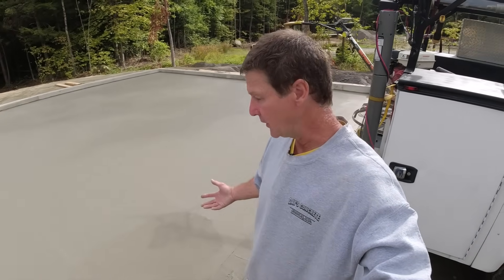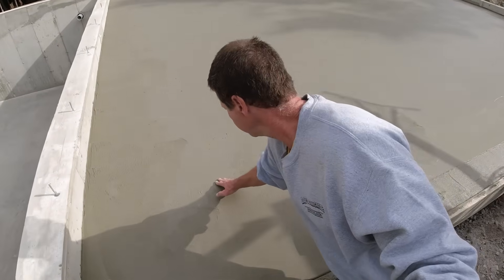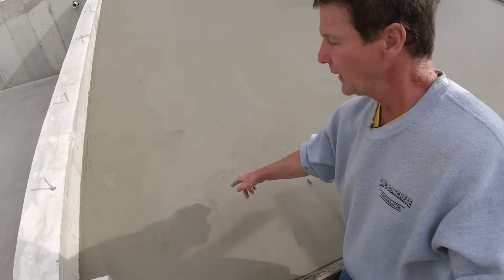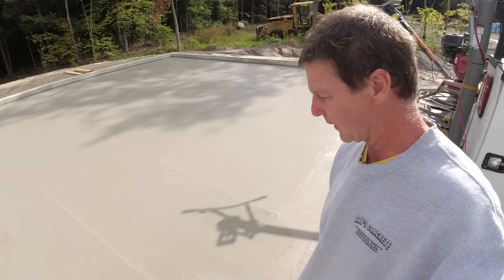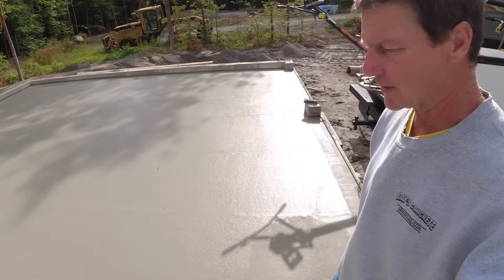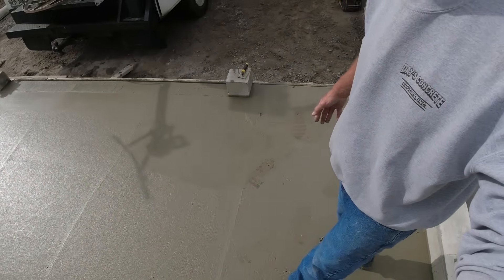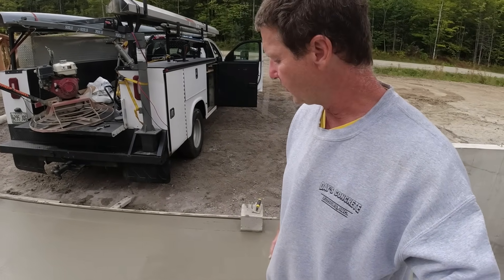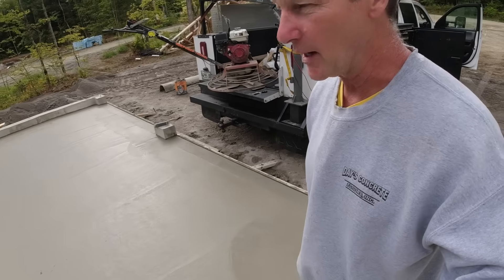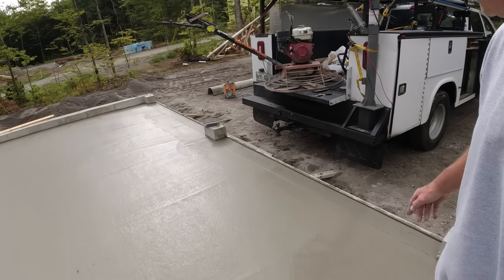It's been another 15 or 20 minutes — let's check it again. This time I can't even really sink my fingers in. It's firm — not rock hard, but firm enough that my fingers aren't pressing in anymore. Under my feet it's about a sixteenth of an inch, not even an eighth, and it doesn't feel squishy anymore. This thing is ready to go right now. It's about 26 by 28 — I'm going to get the power trowel off with the crane.